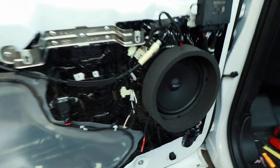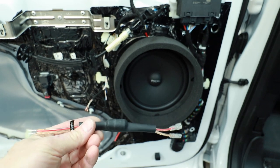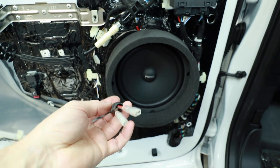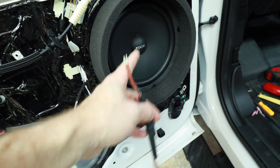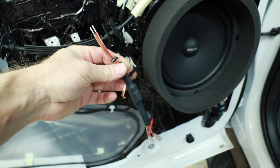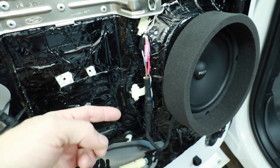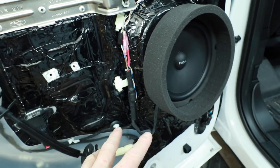We've gone ahead and got the speaker mounted with a fast ring and some road kill around it. The last step is adding in the crossover. We don't want to put it behind the speaker because the shrink wrap is a great place for moisture to get in. Instead, we added a pigtail off of the woofer and we're going to add the crossover right here between the factory wiring and the speaker itself. Now the crossover is mounted and zip tied into place, with our connections accessible so we can disconnect it and service the speaker if needed.